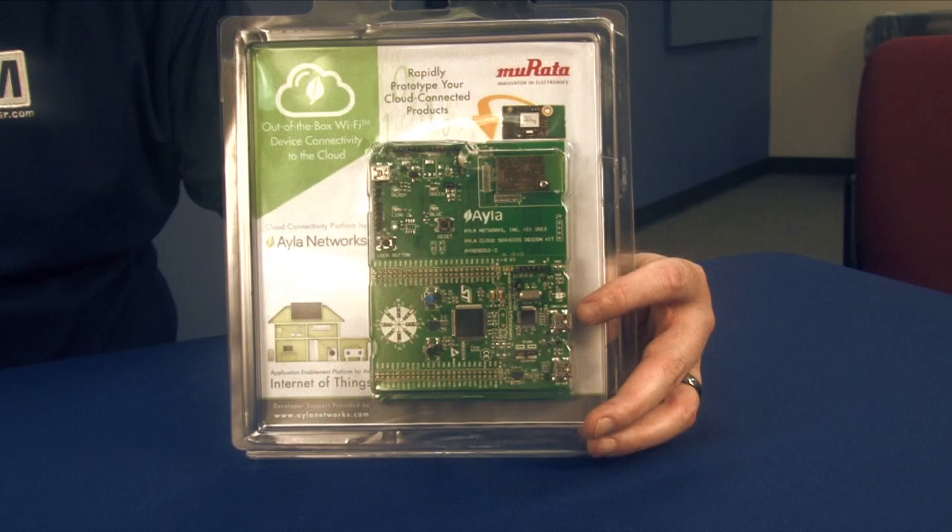Hi, I'm Neal Simmons with Mauser Electronics and today we're going to be looking at the Aayla design kit featuring the Murata Type YD Wi-Fi module. Let's go ahead and open it up and take a look.